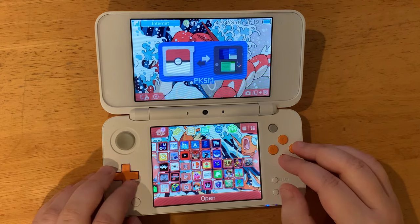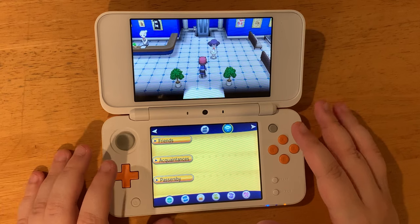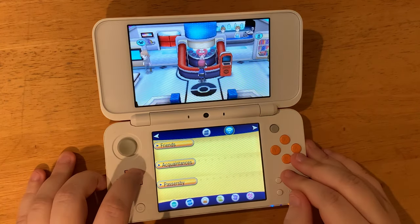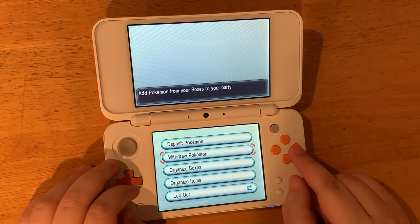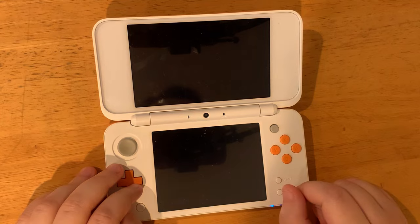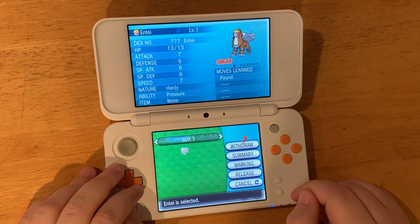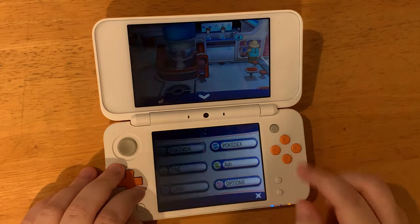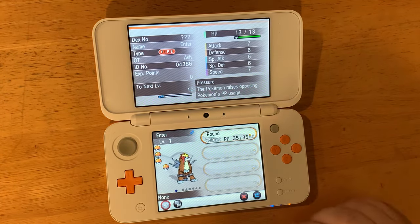Now let's go to Pokémon Y. We'll start our game and go to the closest Pokémon Center. We're going to our box, withdraw, and there's our Entei — level one. We can withdraw it, press X, and look at our Pokémon. We now have Entei, which is really cool. And that's how you use PKSM. Thanks for watching.